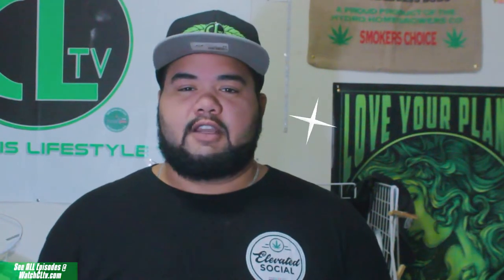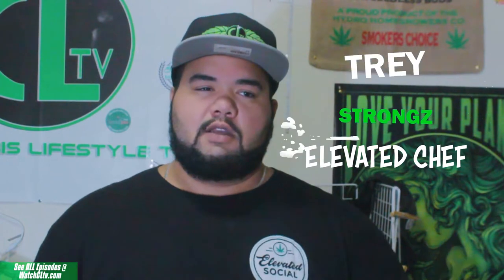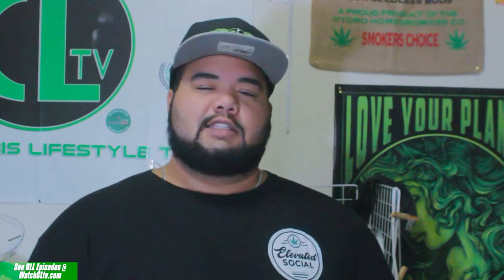What up everybody? Welcome to The Elevated Chef. It's your boy Trey Strongs and today we're going to be making a simple, classic, tasty munchie — cinnamon sugar popcorn. Let's head to the kitchen.